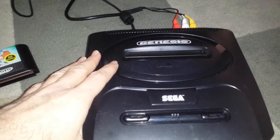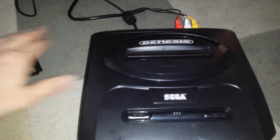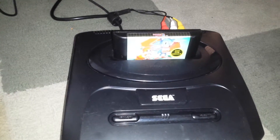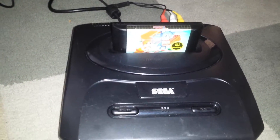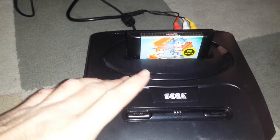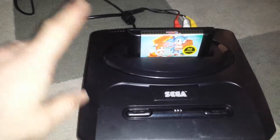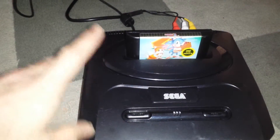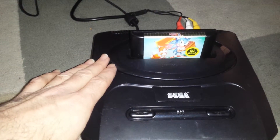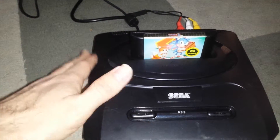I'd also like to point out that this unit has the best video encoder for the Mega Drive Model 2, which is the Sony video encoder. A lot of the other encoders degrade the picture — I believe the Samsung is probably the worst because you get what's called jail bars on the TV. There's also an Ericsson one which is better than the Samsung, though I find the colors a bit dark.